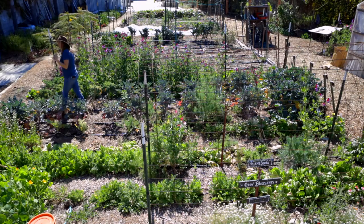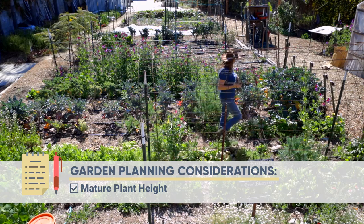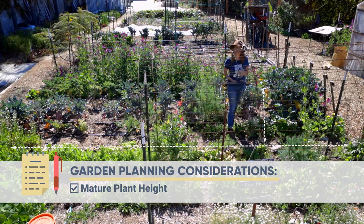One of the considerations is to make sure that you don't plant anything that will shade another crop. A good example here is I've got these really tall purple sprouting broccolis. I planted them so that they wouldn't shade my lettuces. If they shade them too much, they're not going to grow really well and then I'm going to have a lot of pest issues. Knowing what crops are going to get taller and shade your other crops is really important to your garden planning.